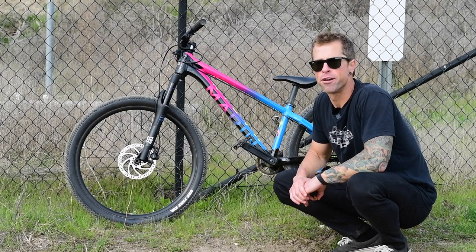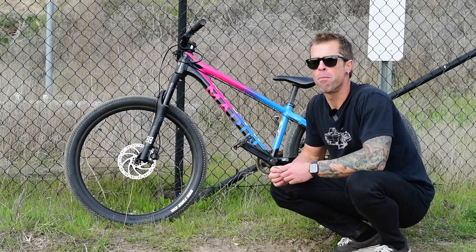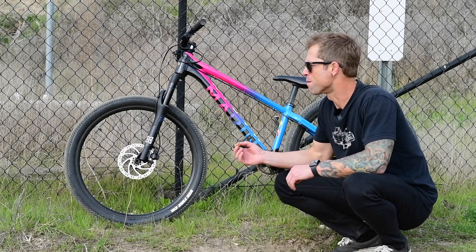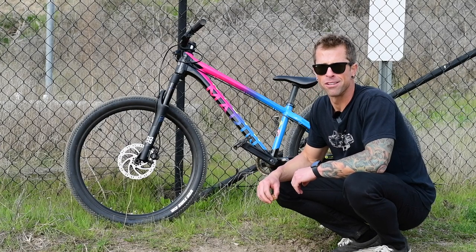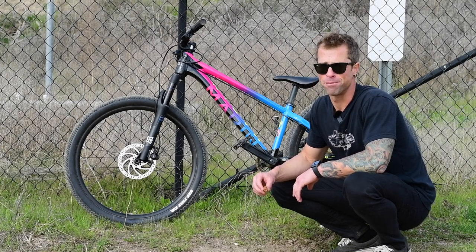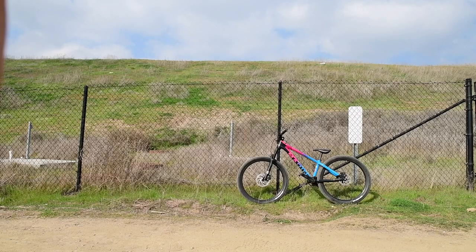We're about to talk some real shit right here. I have not been bought by anybody. They didn't give me the bike, I don't work for a bike magazine. I bought this thing. I have to say whatever I want about it — some real shit. Bike review time.